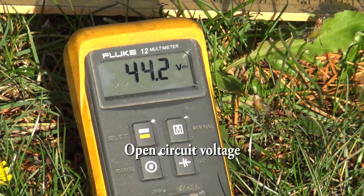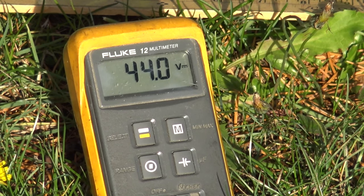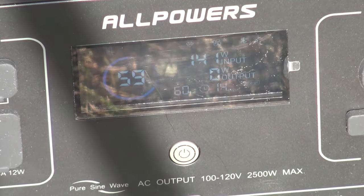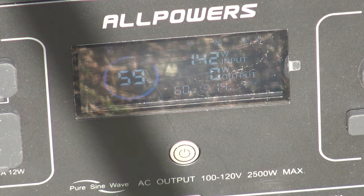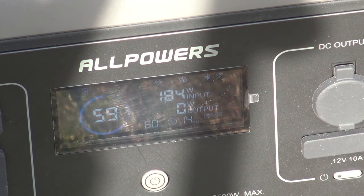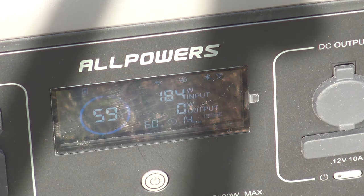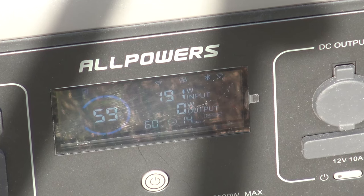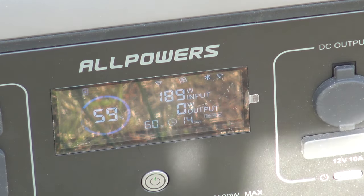Checking the charging voltage — 44.2 volts open circuit. Even though the unit is still discharging I'll bring it outside to show the charging voltage and current while I've got some sun. Now we're charging from solar. I'm getting about 189 watts right now. There's a bit of overcast — not a clear day, some high cloud — but it's about as good as I can expect for November 1st. After adjusting the panel angle I'm getting 190 watts. Not optimal but better than a fully cloudy day.